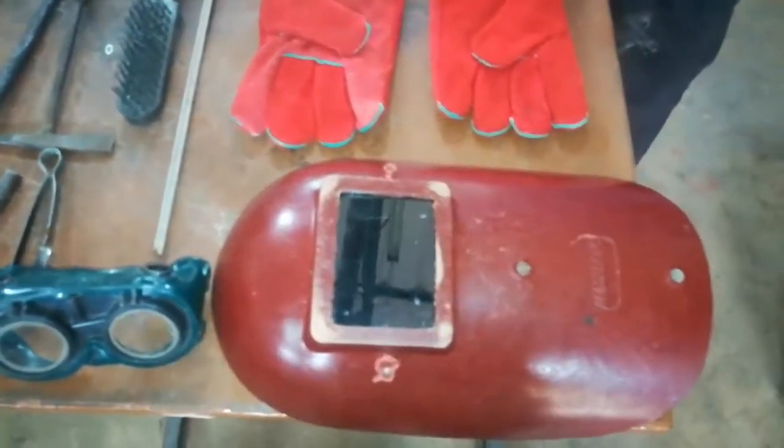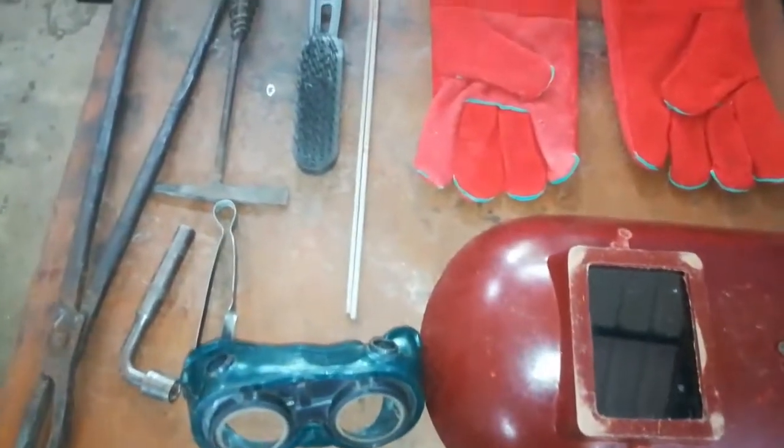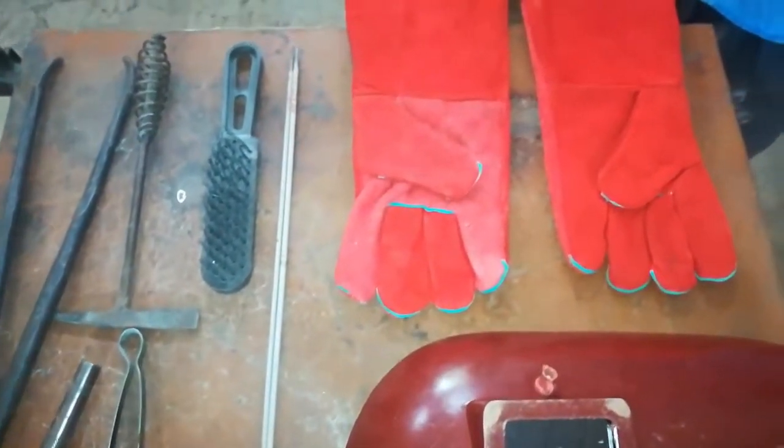Hello all, welcome to the channel Learn Everything. In this video we are going to see about some common tools which are used in welding.